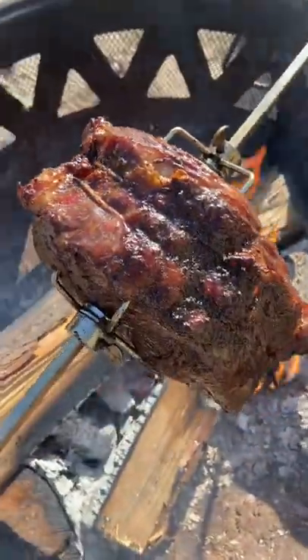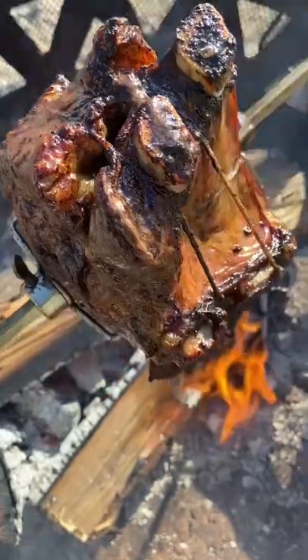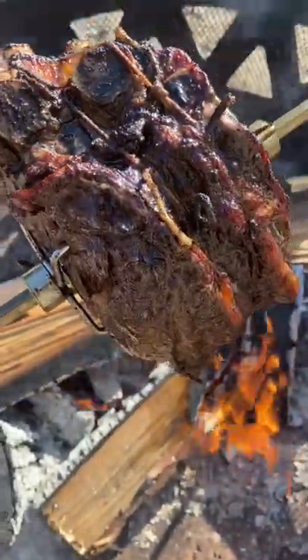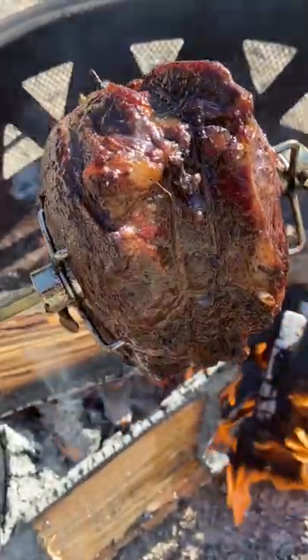That's it — two and a half hours and it's now 120 degrees, so I'm going to take it off, cover it up, and let it rest for about 15 minutes before I cut it. Then we'll see what it looks like on the inside — it should be pretty good.